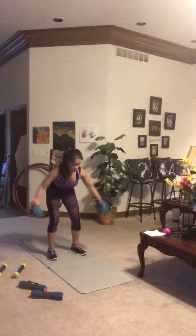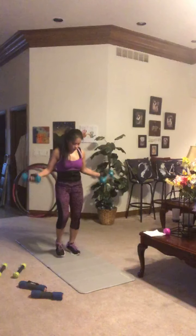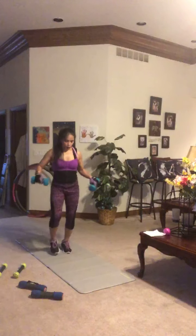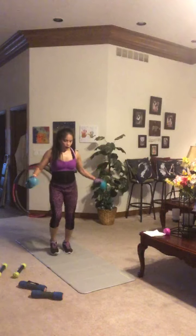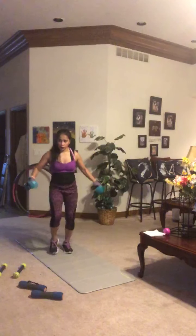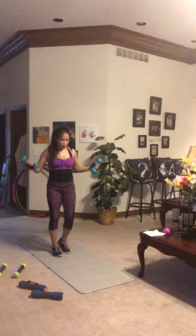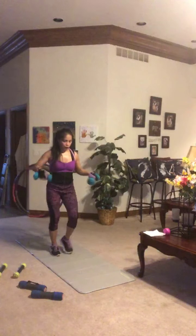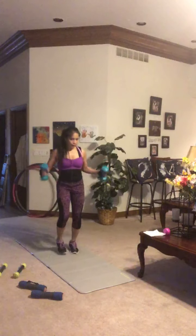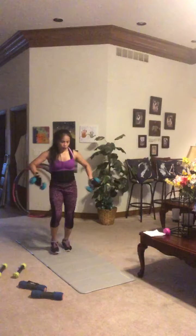Keeping the dumbbells, we're going into faux jump rope plus run in place — little circles with those hands and wrists just like you're jump roping. Running in place, hot feet. How many steps can you get? Go at your own pace but challenge yourself. This is the last round. Remember: those who think they can and those who think they can't are both right — which one are you?